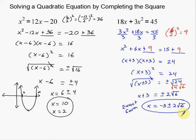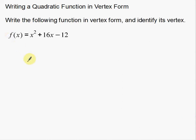Now, very quickly, I'm going to go over using completing the square for something other than just solving equations. The problem says: write the following function in vertex form and identify its vertex. This equation is in standard form — x squared, 16x, negative 12 — with x squareds, x's, and constants. I'm going to use completing the square to convert this into vertex form. The vertex form of a quadratic equation tells you where the vertex of the parabola is.